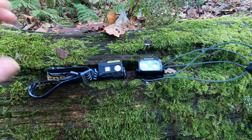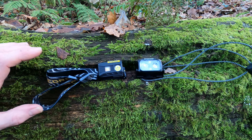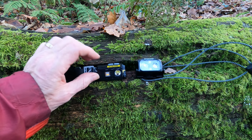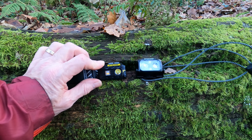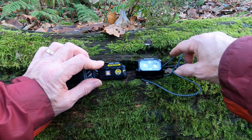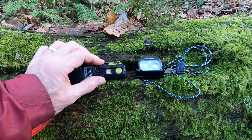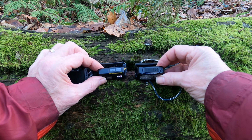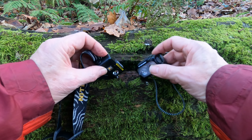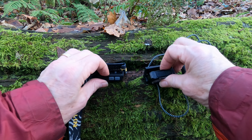They're both pretty similar in terms of size and weight — both around 50 grams, with very minimalistic difference between them. The Mark 1 has got the full headband on. The Mark 2 is available with the headband as well, but I opted for what's called the ultra light version that has a very versatile elastic head strap. They're both pretty compact, with the Mark 2 being a slightly larger form factor, and they both have an angle-adjustable tilt.